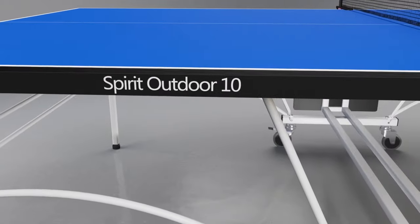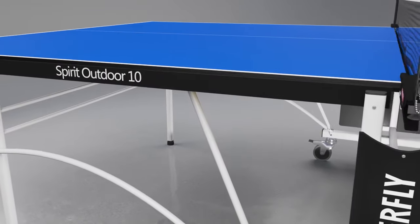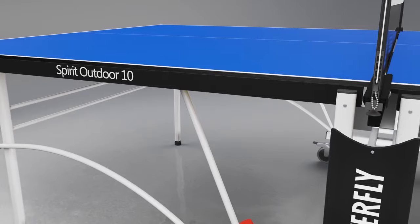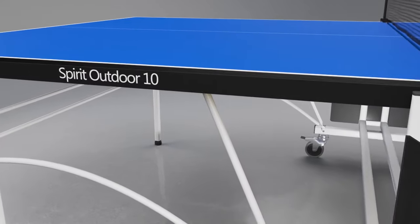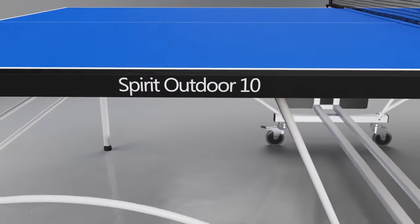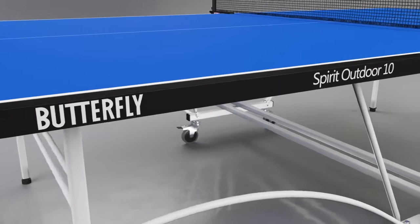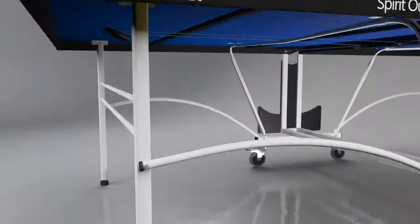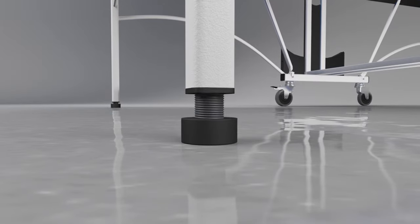It incorporates a special coating of polyurethane paint which protects it from adverse weather conditions. All of this makes the top virtually unbreakable and provides a long playing life. It's further protected by a strong galvanized steel frame with magenta corner pieces.